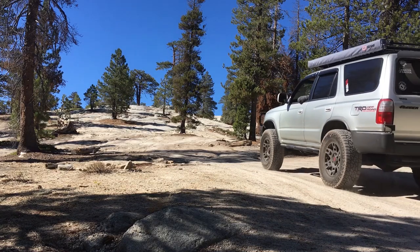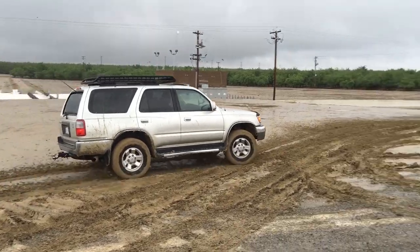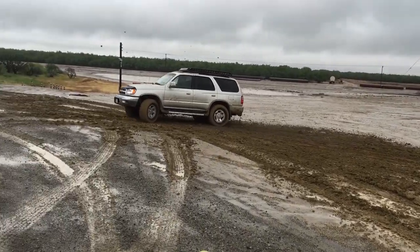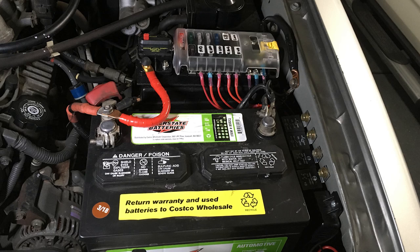Hey, what's up you guys, welcome back to the channel. In today's video we're going to be installing this AuxBeam power control system in my Toyota 4Runner. A lot of you guys already know I have a Blue Sea circuit system and switches in my Toyota 4Runner for all my light bars and all my accessories.